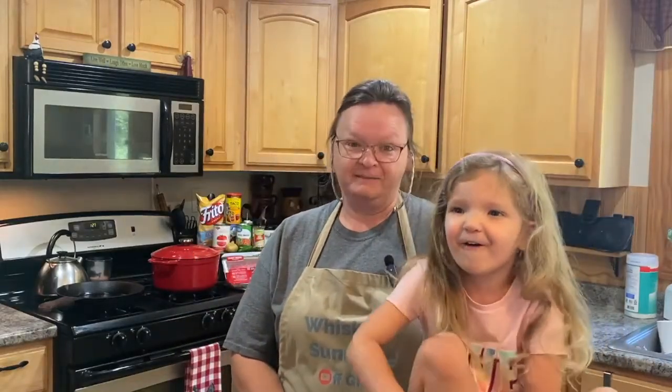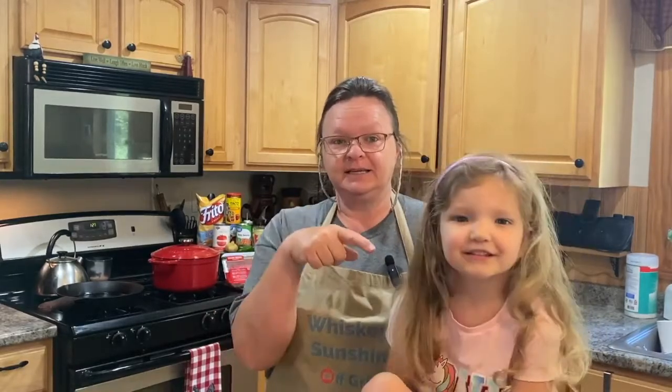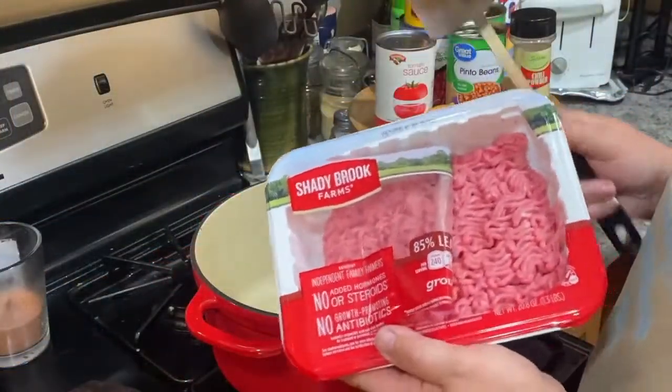We're going to make some Frito turkey chili today. I'm Shelly, and this is Katie Ruth. Katie and I are going to make some Frito turkey chili. It's really easy, and a lot of the stuff you can get out of your garden if you wanted to. Today we're going to use mostly canned ingredients, but we have a few things from the garden too. You ready to get started? Yes! Let's do it.